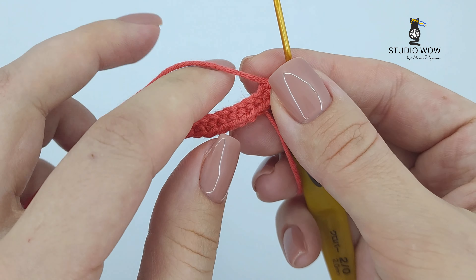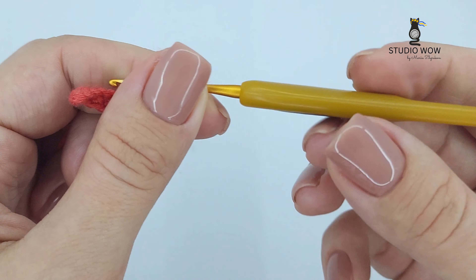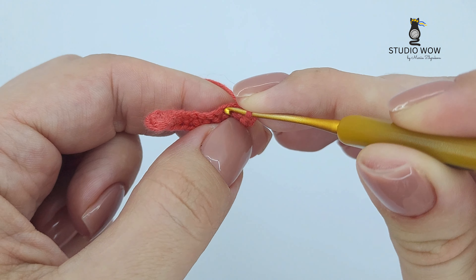Now single crochet along the opposite side of your foundation chain. This is where you'll see the oval shape forming.